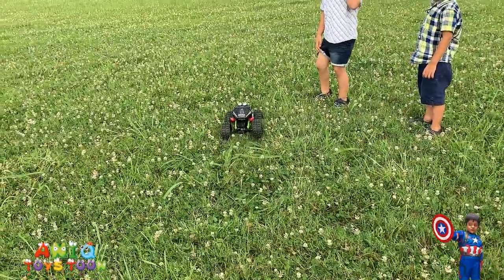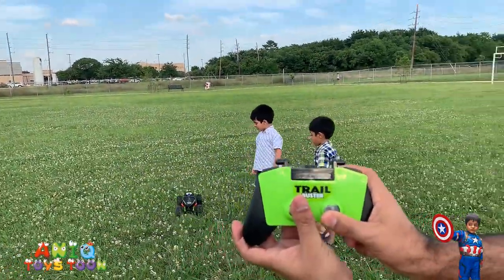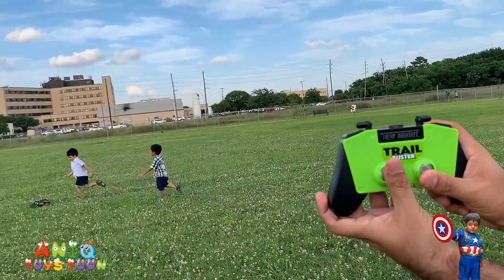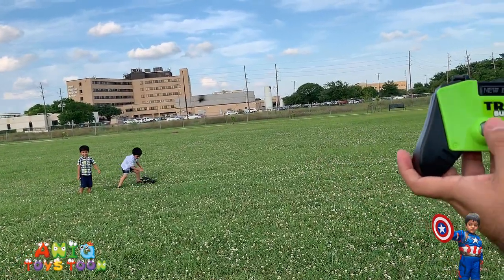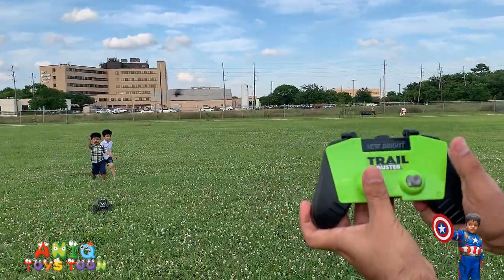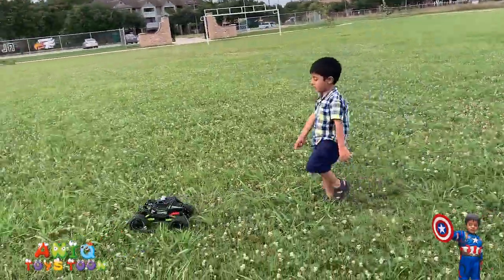So we are just driving it around. You use this button to move forward, backward, and kind of turn it. It's coming back towards us — see the grass is really deep, but even then it's doing a pretty good job.